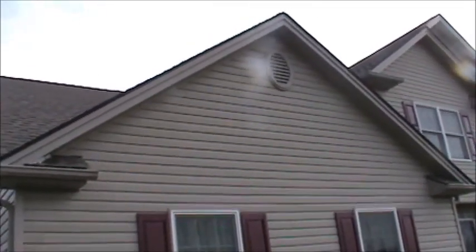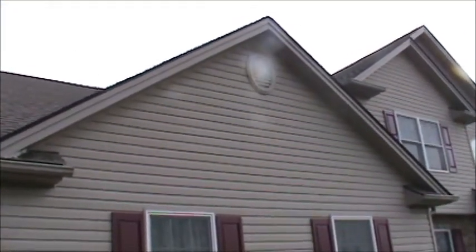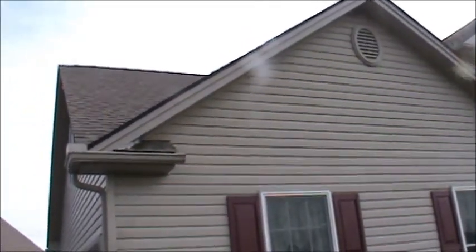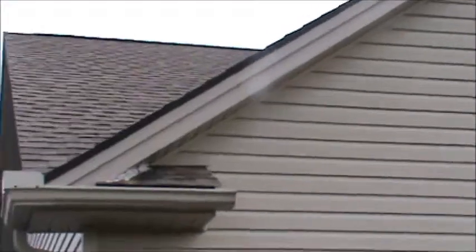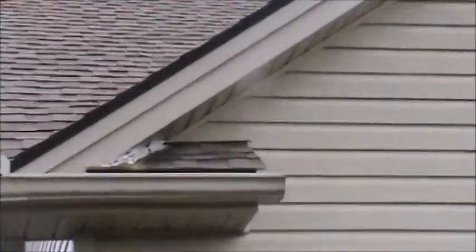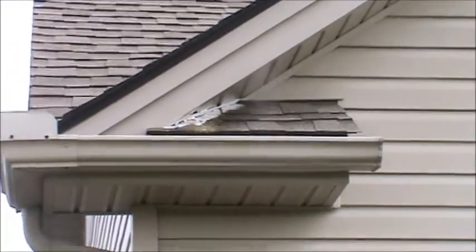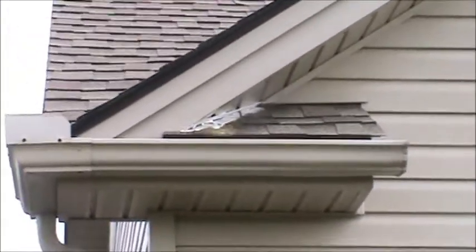Hey guys, DoubleWide6 here and today we're working on killing bees. If you look down here on this return, up in there is where there was a bees nest inside. There were all these bees coming in and out of there and my wife was complaining.